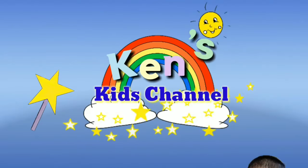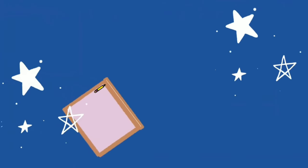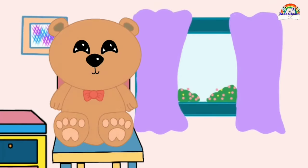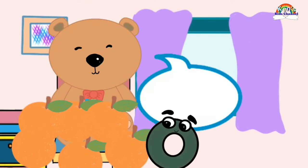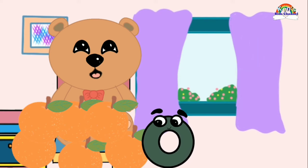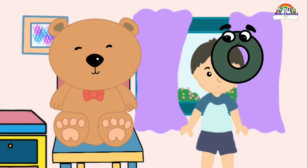Welcome to Ken's Kids Channel! Oh, hello there everyone! Today, I'm going to learn two letter blends with short vowel O.